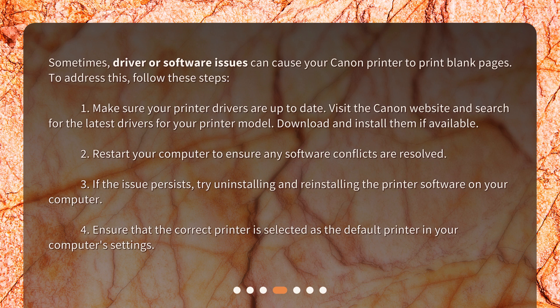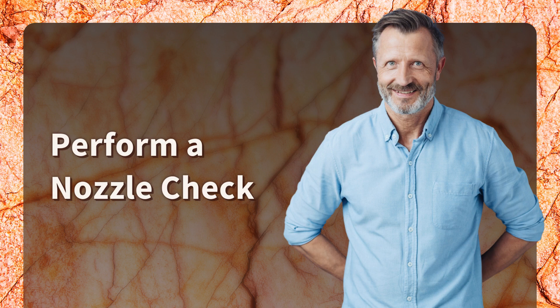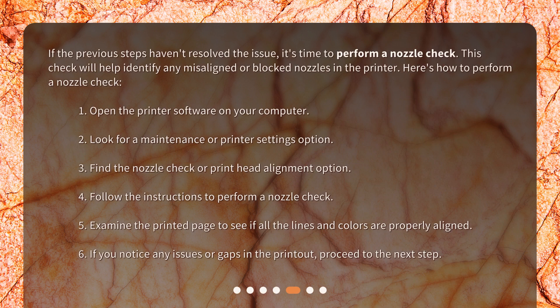Sometimes driver or software issues can cause your Canon printer to print blank pages. Make sure your printer drivers are up to date by visiting the Canon website and downloading the latest drivers for your model. Restart your computer to resolve any software conflicts. If the issue persists, try uninstalling and reinstalling the printer software, and ensure the correct printer is selected as the default in your computer settings.